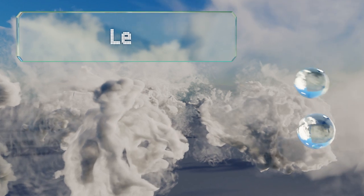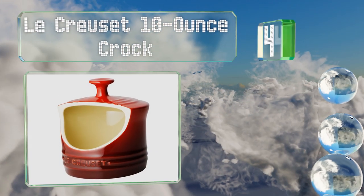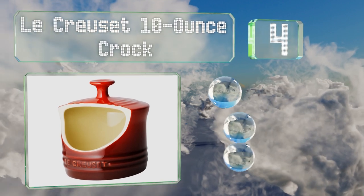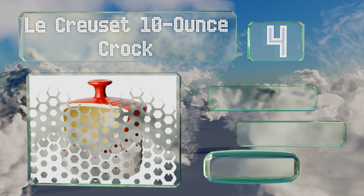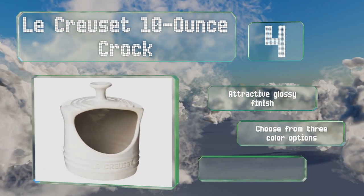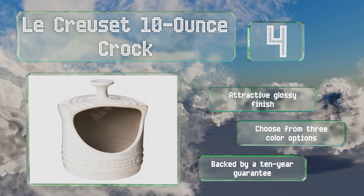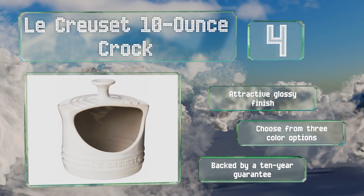At number 4. Inspired by the designs of their world-renowned cookware, the Le Crusade 10-ounce Croc is coated in a layer of enamel that's resistant to heat, stains, and scratches. It won't absorb flavors or odors, and the knob on top makes it easy to pick up and move. It's got an attractive glossy finish, and you can choose from three color options. It's backed by a 10-year guarantee.